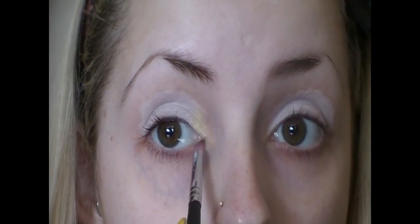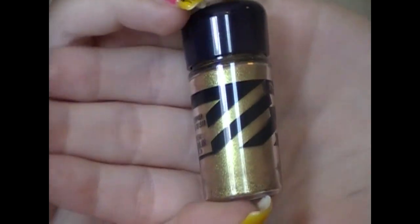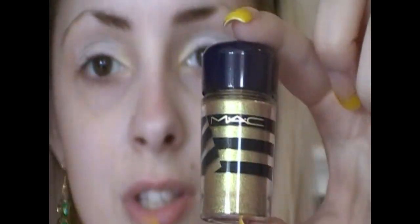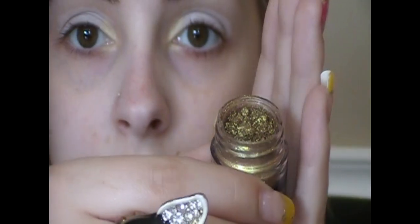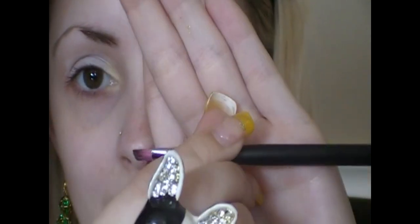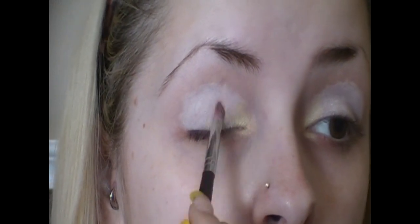Putting some down below as well. Now taking MAC Old Gold pigment — this is from the Hey Sailor collection but it is a permanent pigment. Here's what this color looks like — it is so gorgeous. Taking the 561 brush again, I'm going to work this onto half my lid.